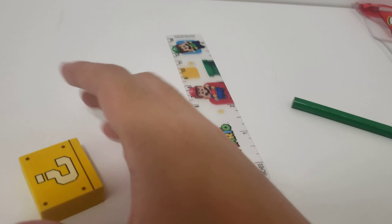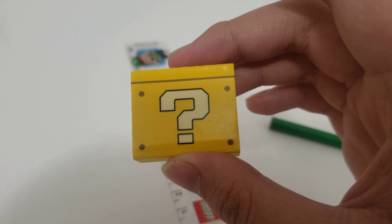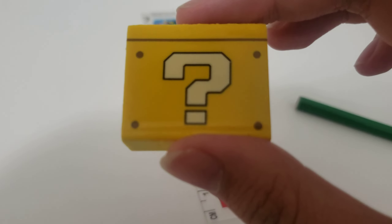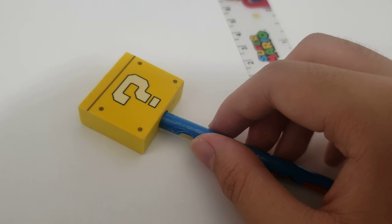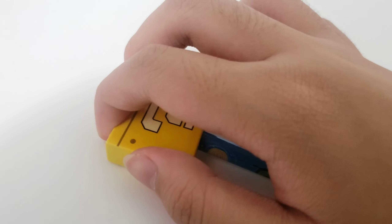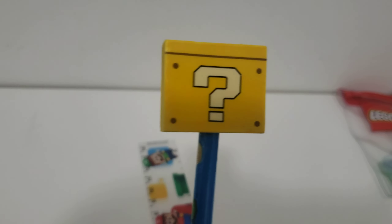And then we have this nice little pencil that wasn't even used at all. Not really much details other than the logo and the coins on it. I haven't used it at all. And then we have this cool pencil topper, which is nice because it looks like a lucky block. You can just put it on there — and there it is. That's really nice, actually. Quite tall for a pencil.